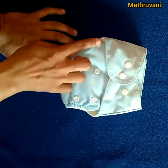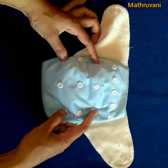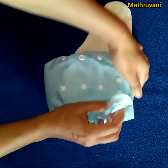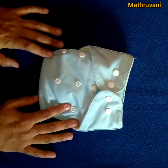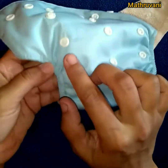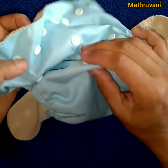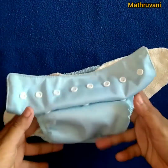These are the rise settings. I have used the last rise setting, so there is no need to snap any buttons of the rise setting. You can also use the first rise setting or smallest setting for babies weighing less than 7 kg. Based on the baby's weight, adjust the diaper — I have done a separate video on this, you can check the link in the description box. At last, snap the waist buttons. This is how you can set the diaper for the smallest rise setting.